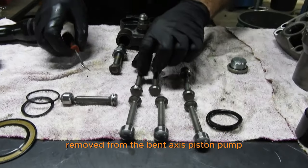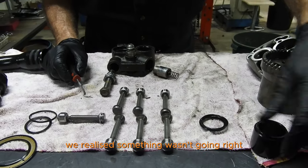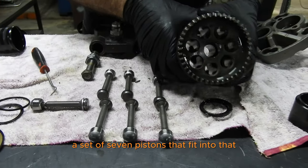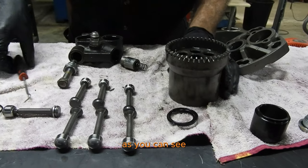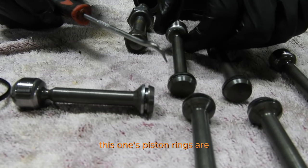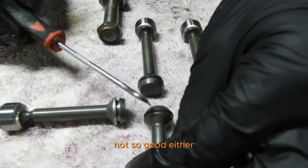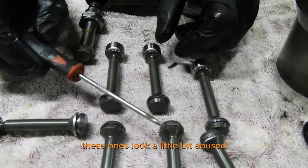These pistons have been removed from the bent axis piston pump. We had lots of shuttering going on, so we realized something wasn't right. This is actually a set of seven pistons that fit into that barrel. As you can see, this one here doesn't have any piston rings at all, and this one's piston rings are looking really sad. These ones aren't so good either — they look a little bit abused.